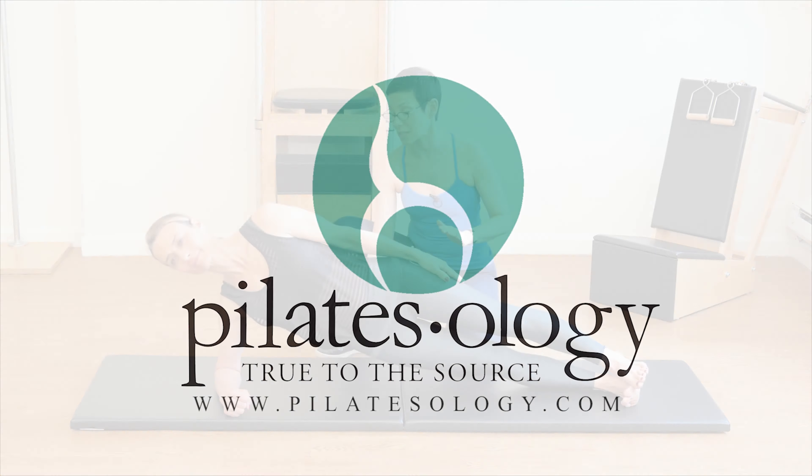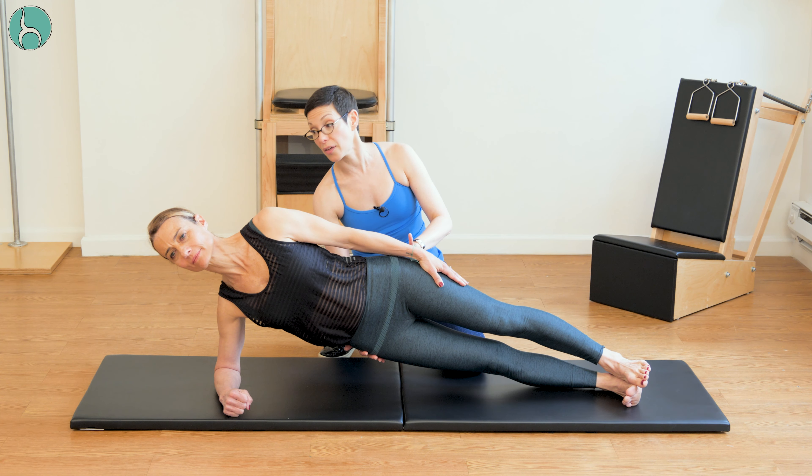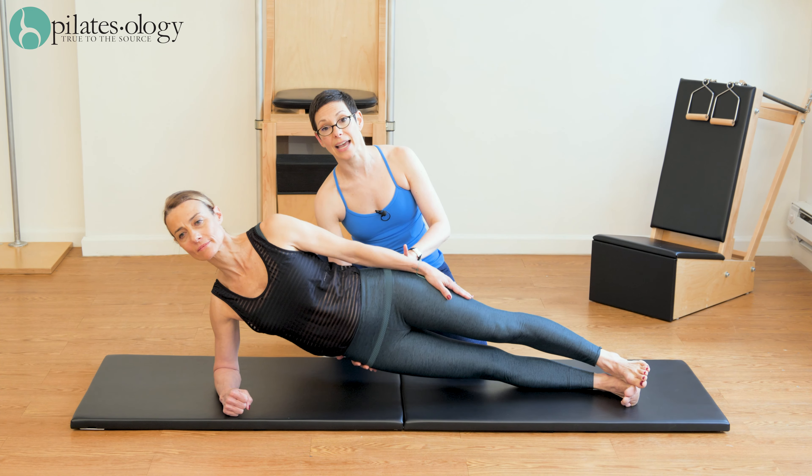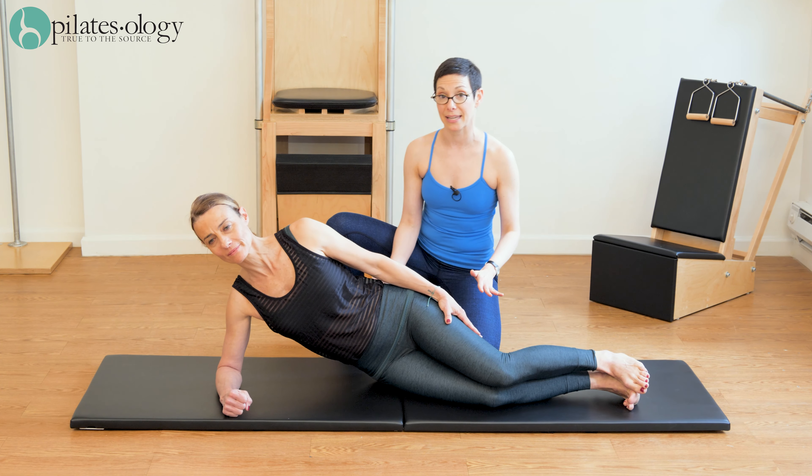We can do the articulations of the spine again: head down, hip up, then diagonal, then the other direction, then diagonal, and then multiple repetitions of it. Then bend your knees and lower down.